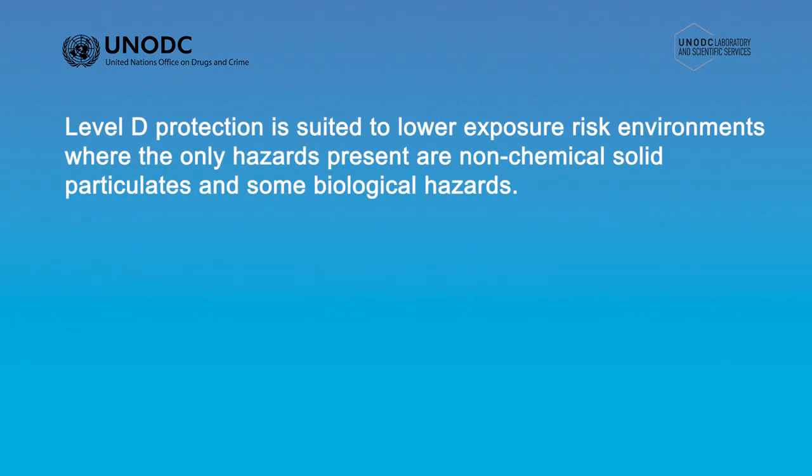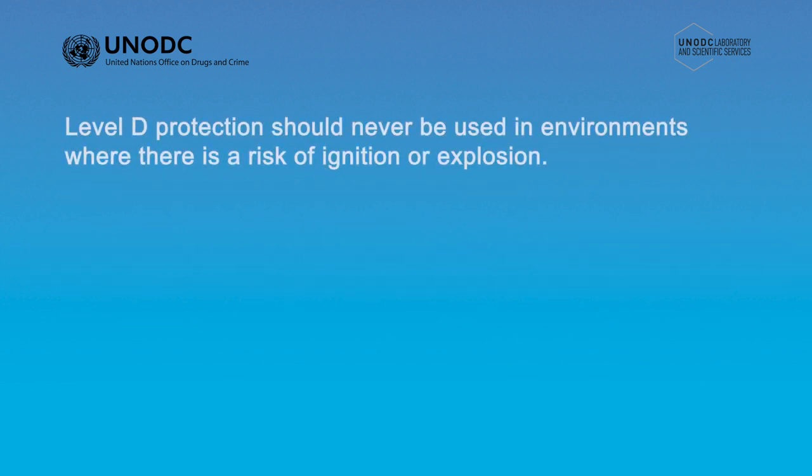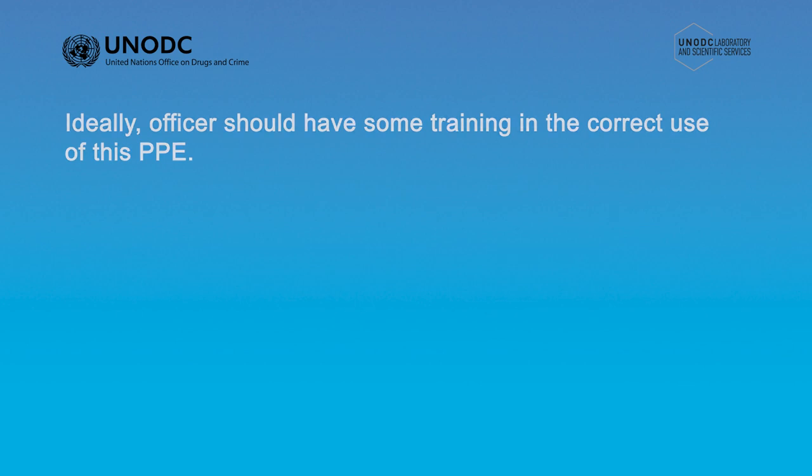Variations of Level D protection are routinely used for processing of crime scenes and evidence collection. Generally, it is suited to lower exposure risk environments where the only hazards present are non-chemical solid particulates and some biological hazards. You should always check that the PPE being used is certified for the hazards which are likely to be encountered. Level D protection should never be used in environments where there is a risk of ignition or explosion. Ideally, officers should have some training in the correct use of this PPE.